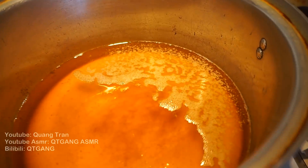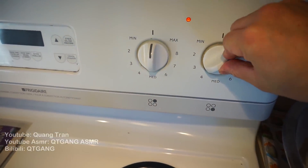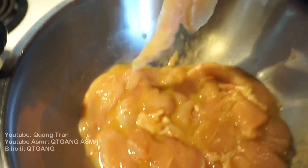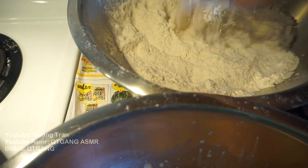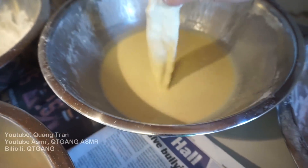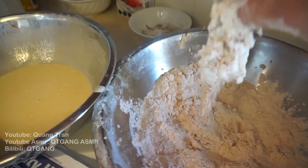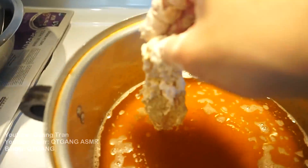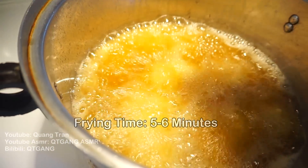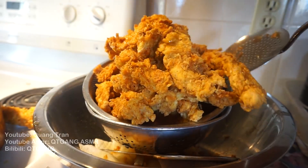Here I have vegetable oil heating up on max for 10 minutes. After 10 minutes, drop the heat down to a five or six — medium — and wait five more minutes. To coat the chicken: take a filet, dip it in plain flour, into the egg wash, shake off any excess, then into the seasoning flour. Once you've got a nice dusted coat, everybody in the pool — cooking time is five to six minutes.